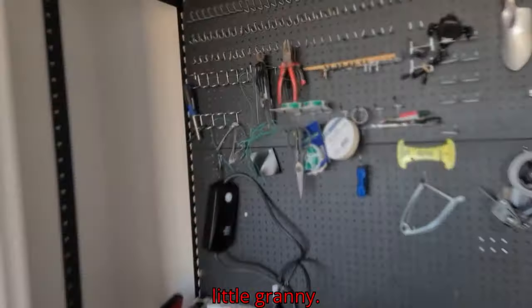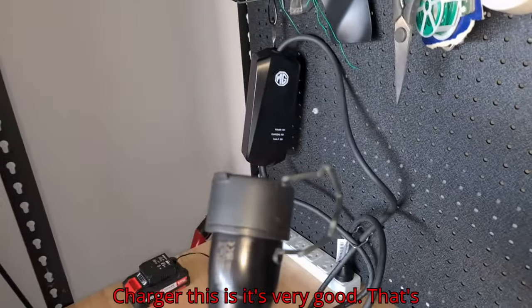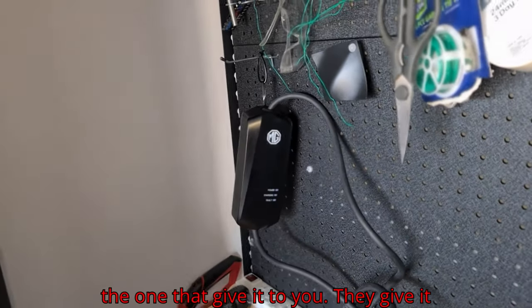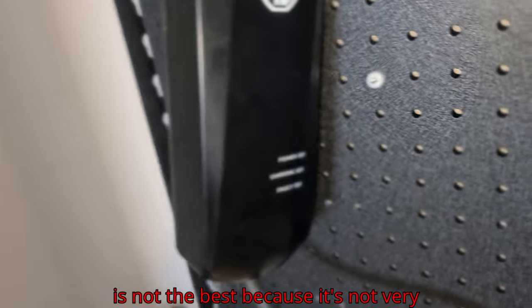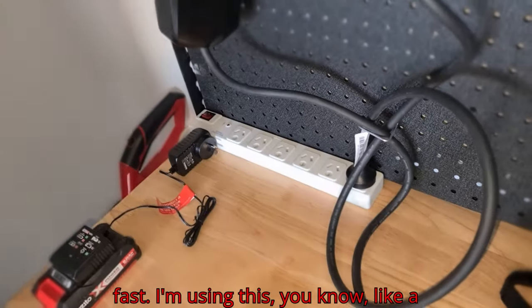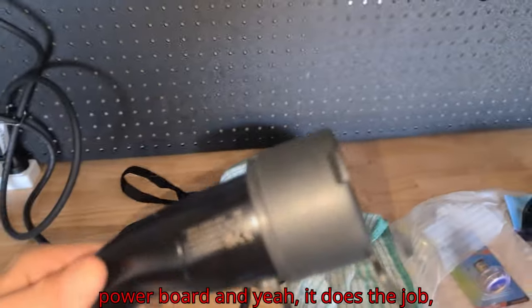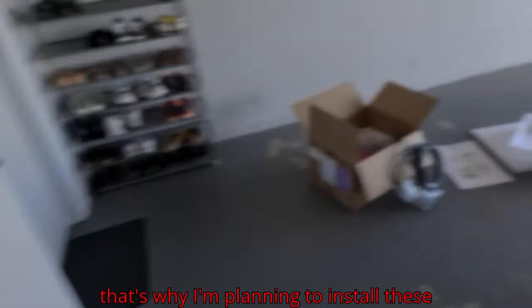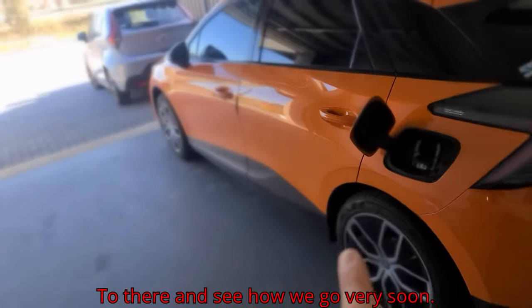Bye-bye little granny charger! This is the one they give you with the car, but it's not the best because it's not very fast. I'm using it plugged into a power board. It does the job, but it's just a little bit too slow.